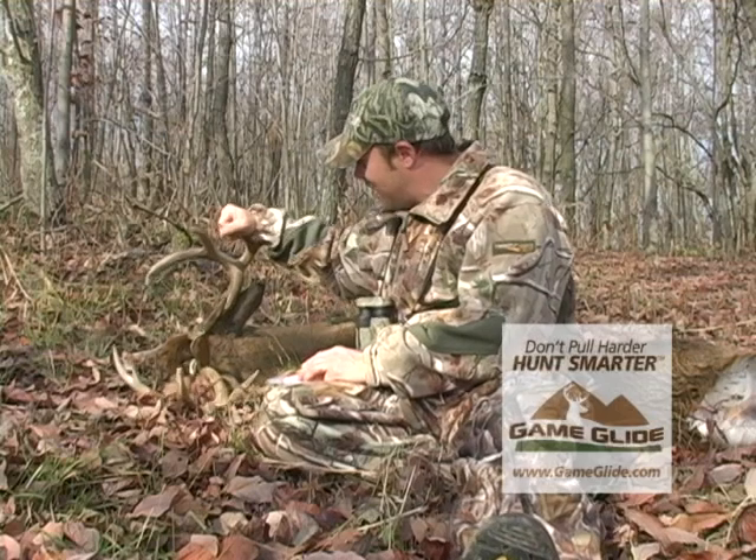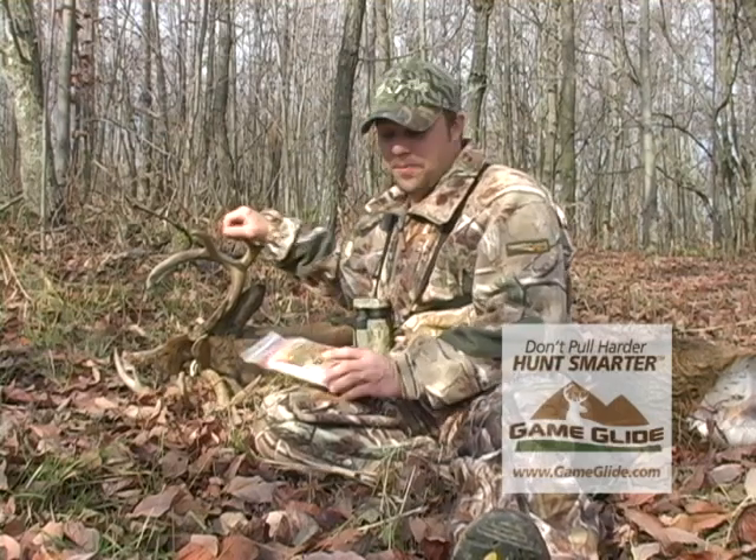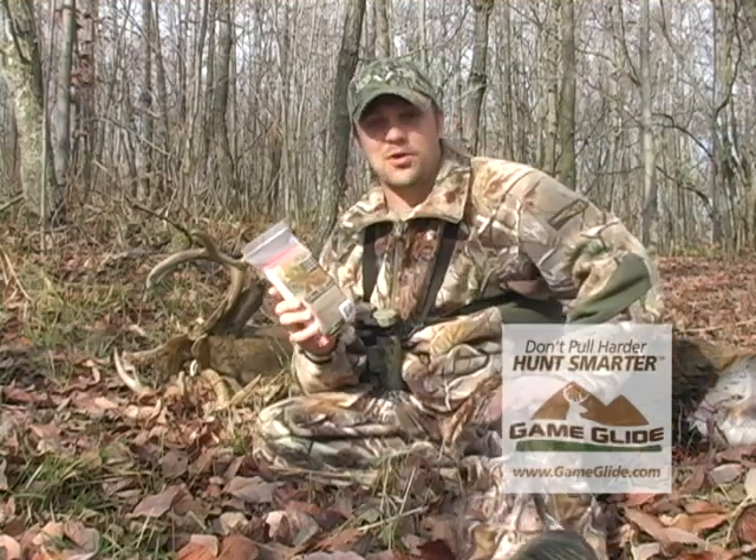Well, folks, I got my Ohio Monster on the ground, and this is usually when the hard work begins, but I want to talk about a new product called Game Glide.